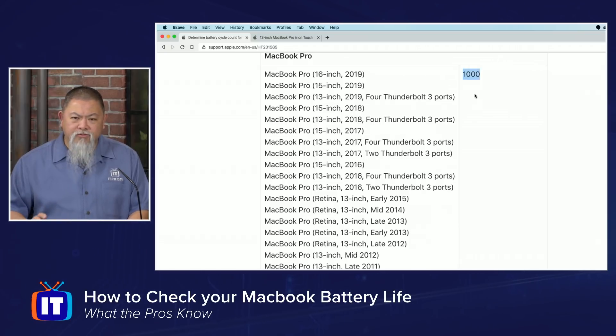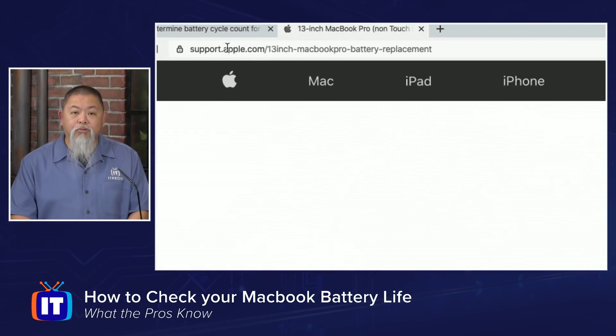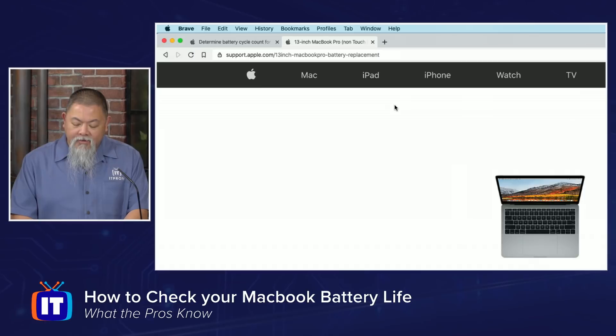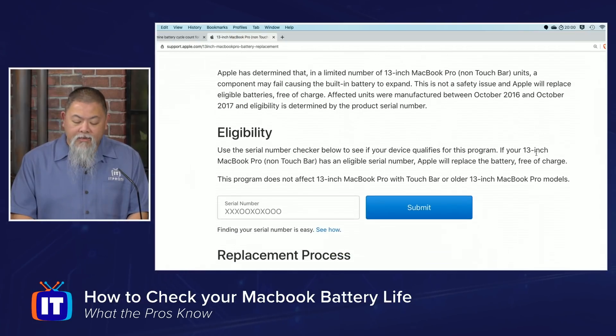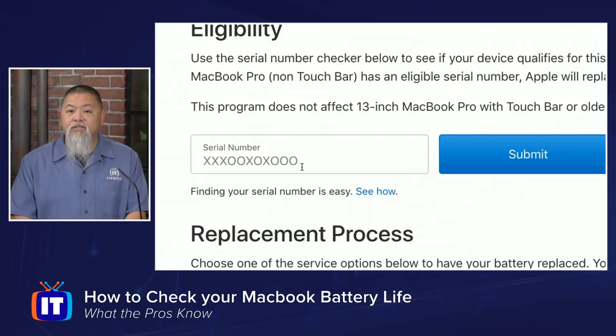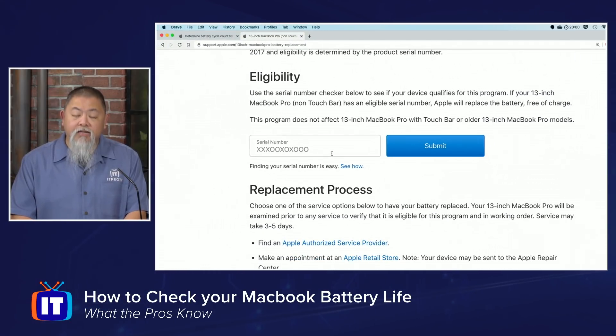It tells you that you can continue to use your MacBook if you want to, but it recommends you bring it in for servicing. Your MacBook may still be under service warranty, but it may not be. There is another Apple support site you can go to as well. It tells you — I selected a 13-inch MacBook Pro battery replacement. You go down, see where it says Non-Touch Bar, which is what mine is, and it gives you the eligibility. You type in your serial number, and it will tell you whether you're eligible for a replacement, especially if it's free of charge. If not, it means you'll have to pay a fee for the servicing.